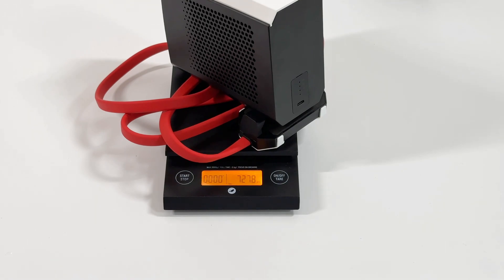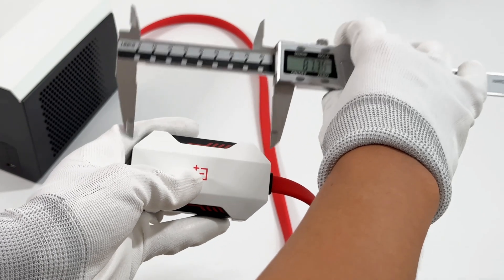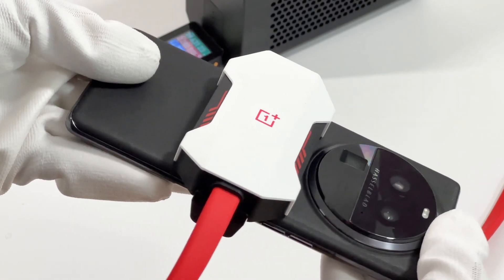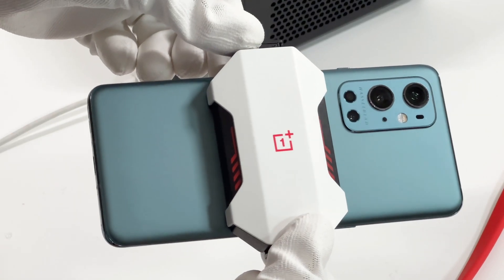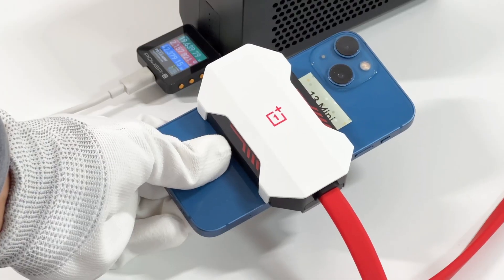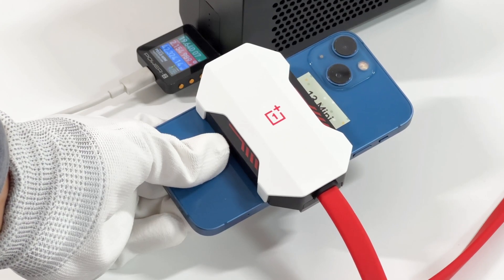The combined weight of the clamp, pump, and cable is about 728 grams, so it's not that easy to carry around. As for the clamp, its size is about 88 by 51 by 30.5mm. It can be compatible with mainstream smartphones with a width of 70 to 86mm — even the iPhone 13 mini works fine, though it's not as tight in place.